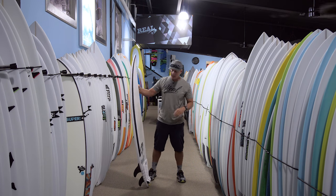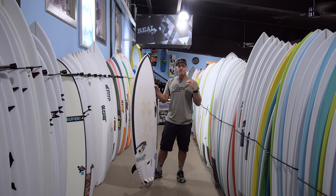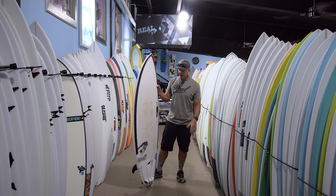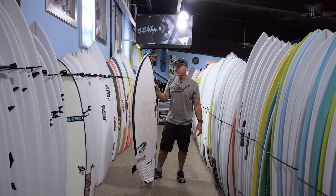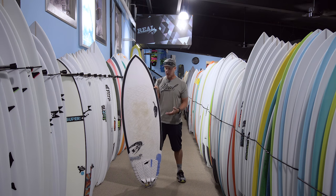This board is a small wave board. I wouldn't say it's a bottom-of-the-line groveler, but right up above that, and you can ride it into some pretty decent surf as well.